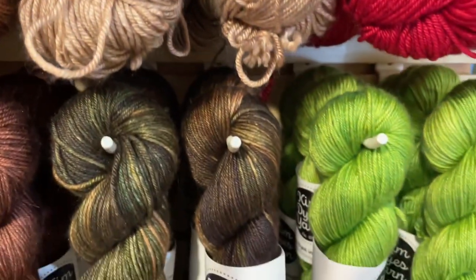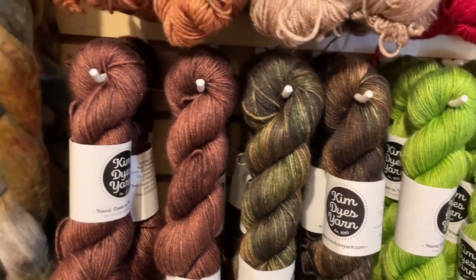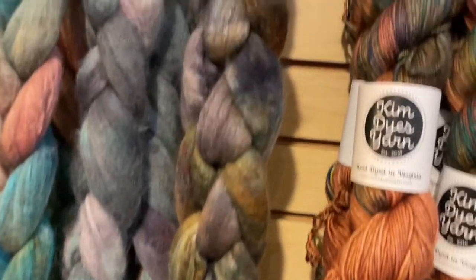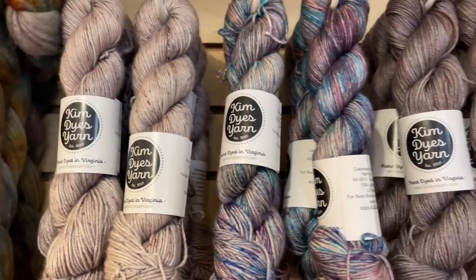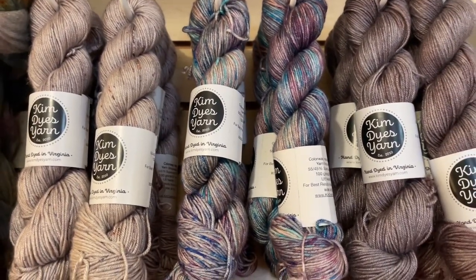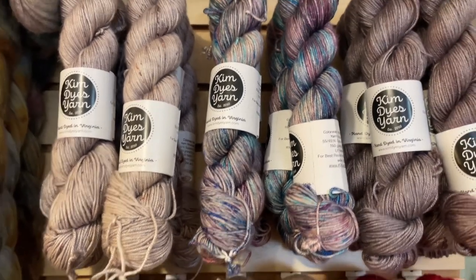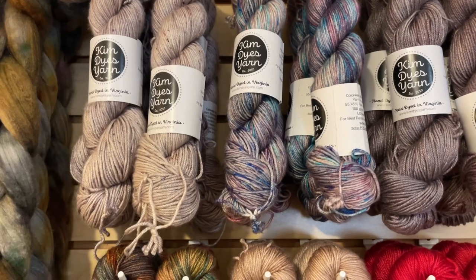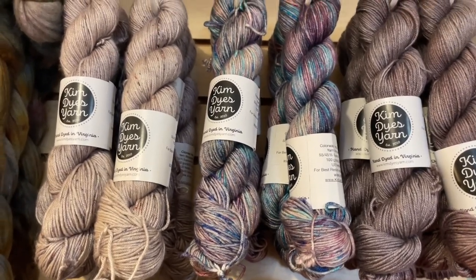Kim has been dyeing yarn since 2010. I actually met Kim at TNNA when it was held in Washington DC in 2016, and we just became good buddies. I love her yarn and she's just wonderful. I am very excited to bring these beauties to you at home on your TV, phone, or iPad, wherever you're watching this YouTube video.